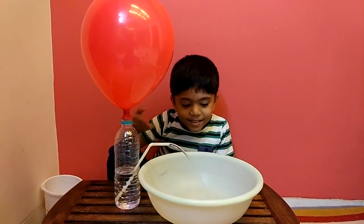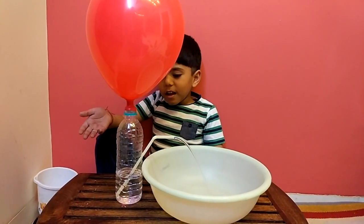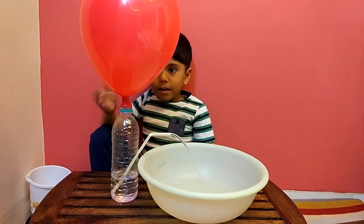Hello! See! This toy is going by itself! But how?